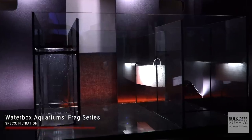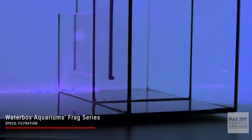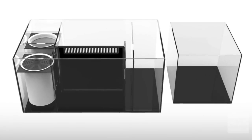The water then moves over the final baffle through the included sponge and into the return pump chamber. The Frag 85.3 and 105.4 include a 4.5-gallon RODI reservoir as part of the sump, while the 145.5 and 165.6 have a separate standalone 13.1-gallon reservoir. And while Waterbox calls these Frag Tanks, they're only frag tanks if you use them for frags — these systems would also make a great mangrove tank, a shallow reef tank, or even a super high-end FOWLR tank.